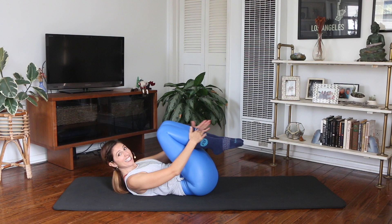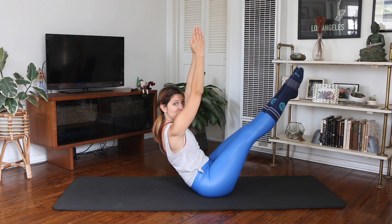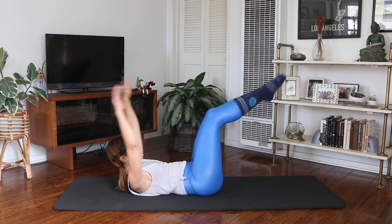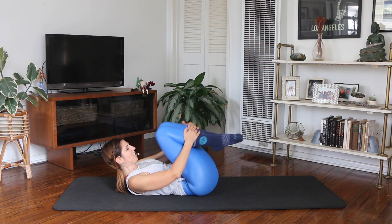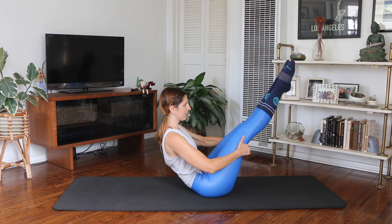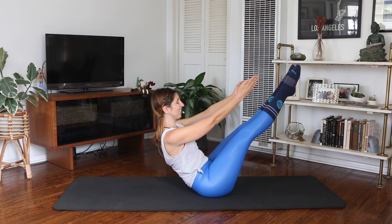Three more. Inhale. Exhale. Round your spine up — once you get up, reach towards those toes. Challenge more by lifting up. Tailbone's long. Reach back, circle and hug. Two more. Inhale. Exhale. Round up. Reach up towards those toes — you can hold on to those legs if you need to. One more time. Inhale. Exhale. We're going to hold up. Round up, hold at the top — just hold here for four. Lift your heart, three, a little longer, two. Reach your arms back and hug your knees in.